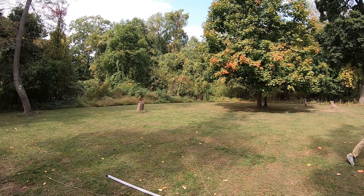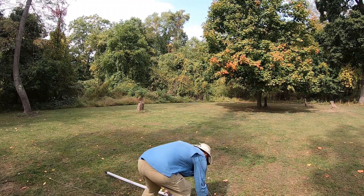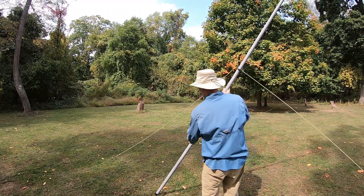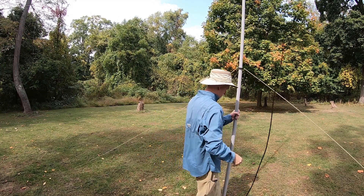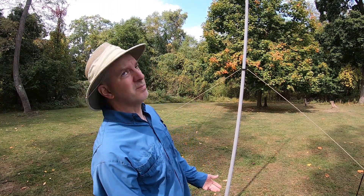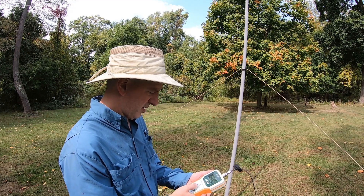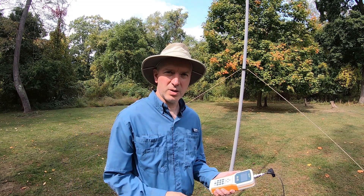Disconnect. Disconnect. And then stand it back up and extend it a little bit. There we go, the mast. Okay, it's back up, about the same position. That's good. So frequency 14.285. My SWR is 1.5.